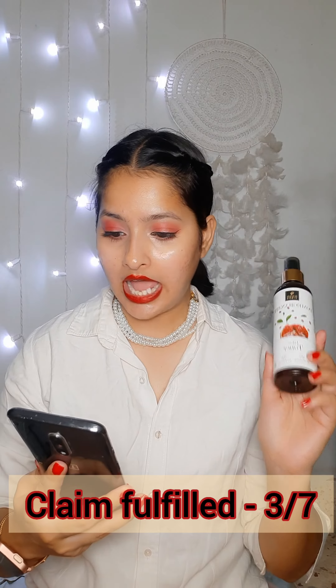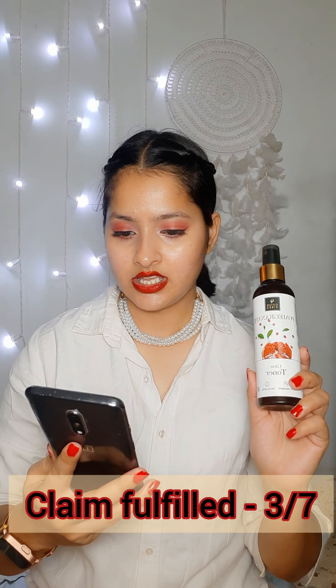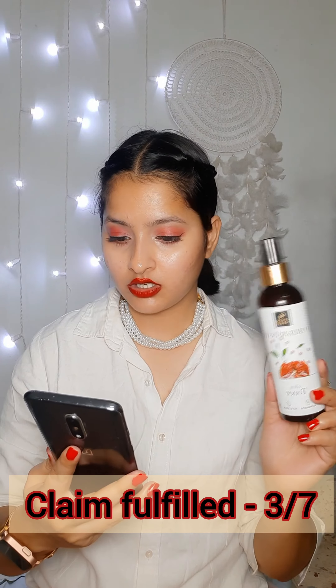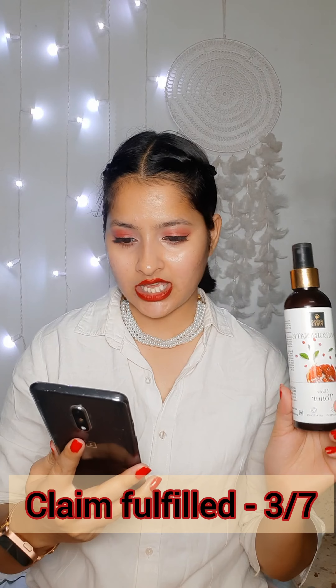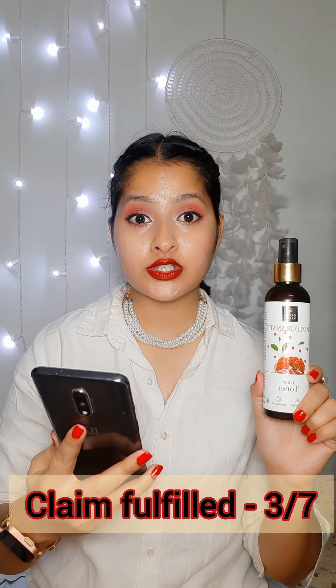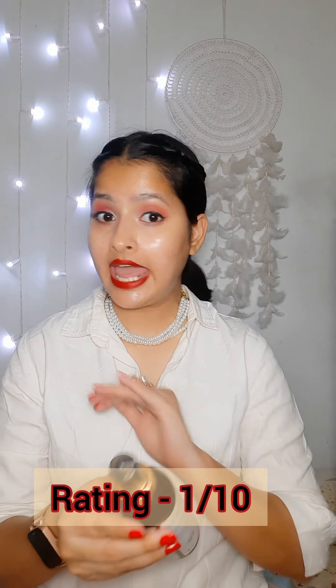Now let's talk about the claims. Hydrating — somewhat yes. Nourishing — not really. Skin radiance — not really. Skin calming — no, it actually broke me out. Toned skin — somewhat yes. Skin glowing — yes. Minimizes pores — no. Am I going to buy this again? No, absolutely not,